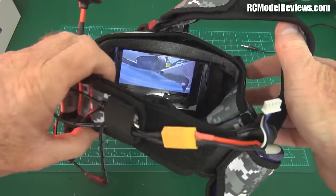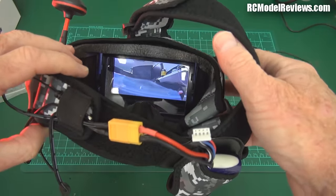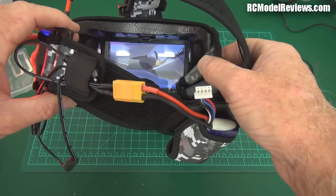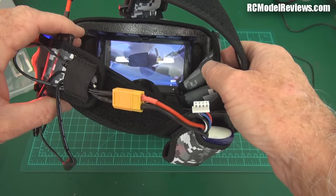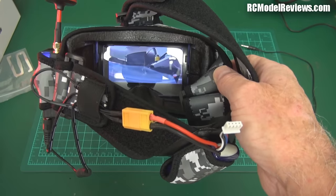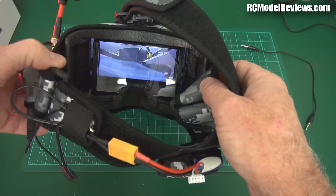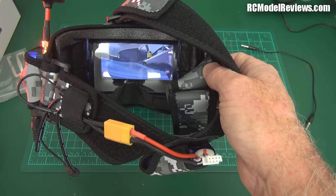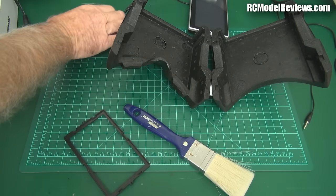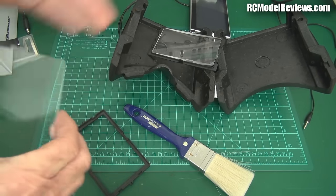Moving the screen back has improved things, but not enough. I was using the 1.25x lens. So now I'm going to take it apart again and put the two strongest lenses together — the 1.25x and the 1.5x — to see if that gives me enough magnification. I am a little short-sighted, but with other video glasses like Fat Sharks and Sky Zones I don't have a problem, so I should be able to get this working for my eyes.